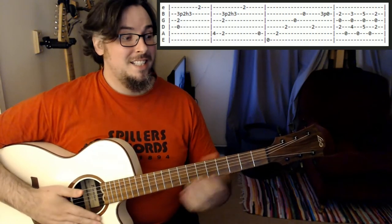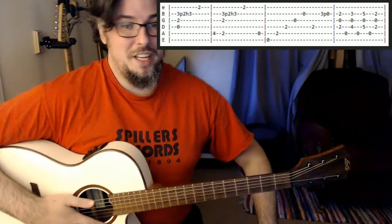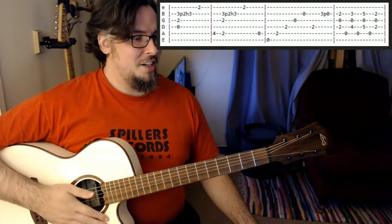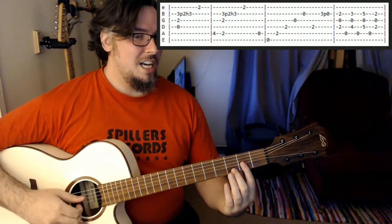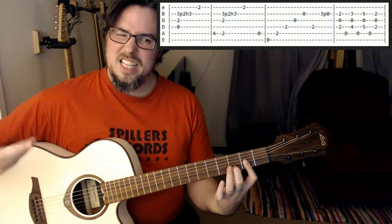Hi, so this is video lesson four: Love of My Life by Queen. It's requested by someone in the comments on a previous video. We're just going to do the first eight bars, and just kind of get into it and try and simplify this pattern a little bit.